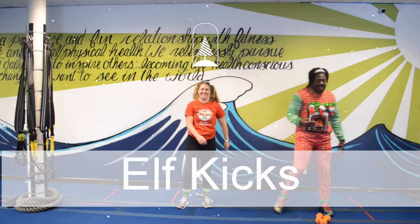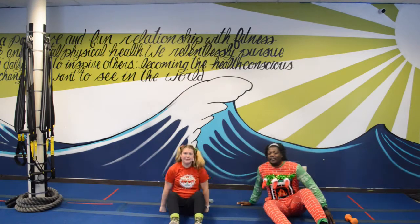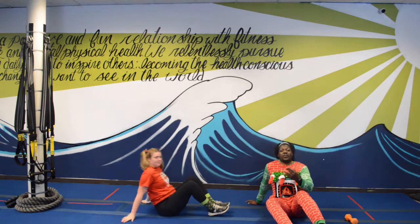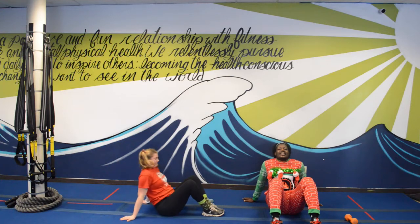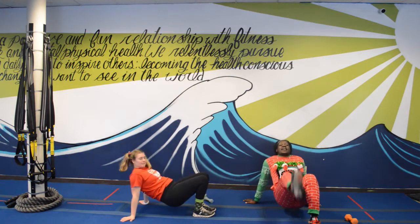Just like we just got down on the ground, we're going to get down one more time. Ms. Little, can you turn to the side please? You're going to see it from the front and from the side. Put your hands behind you, bend those knees. All we're going to do is bring that bottom up and then kick.